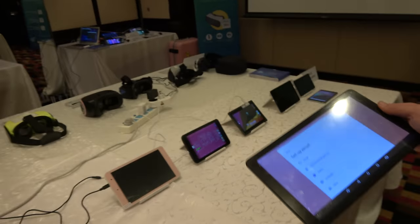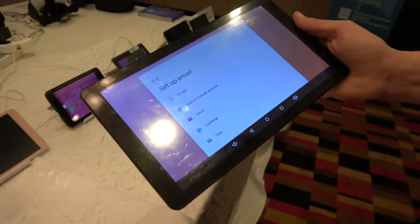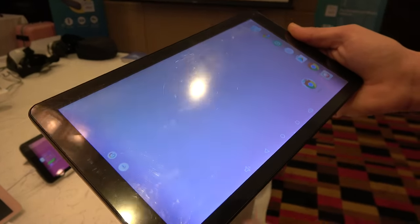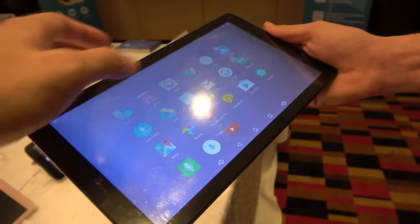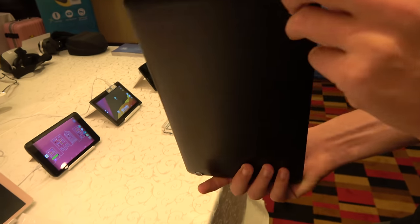There's also a stock Android tablet running on the A64, a 64-bit quad-core processor, at 10.1 inches. That would probably be sub-$100 at retail.